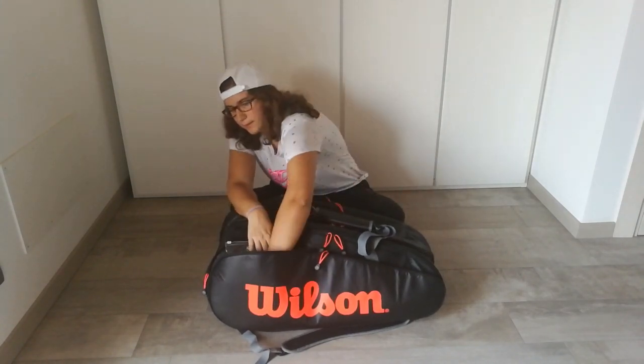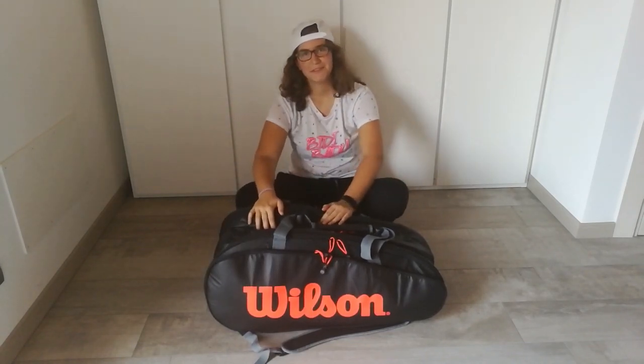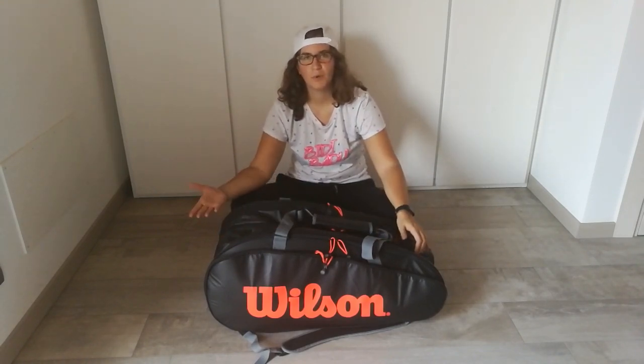And lastly, two super inks from Wilson to stencil my washed rackets. So this is my bag check — hope you enjoyed! Write down below what you have in your bag, and see you soon in my next video. Bye!